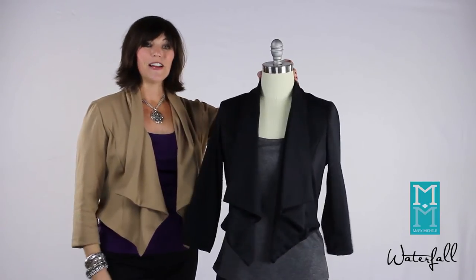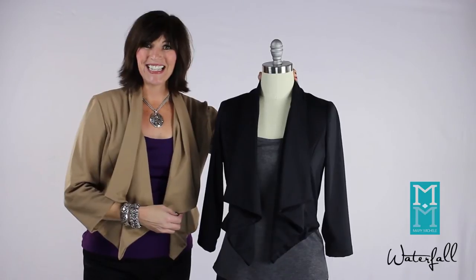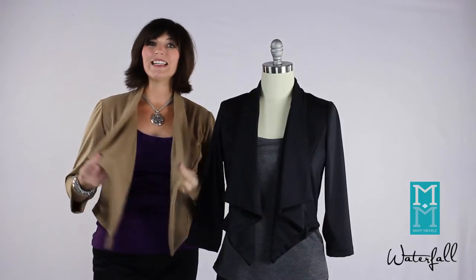This jacket is in a very easy to wear ponte knit that has some great drape to it. It's swingy, it's got movement, and it's going to make you look fabulous.